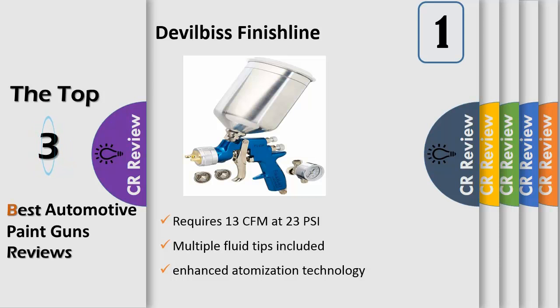Soft, uniform spray patterns. Precision machined air caps and fluid nozzles provide a quality finish. HBLP high transfer efficiency, anodized internal passages, easy to clean anodized finish, and high grade stainless steel components.